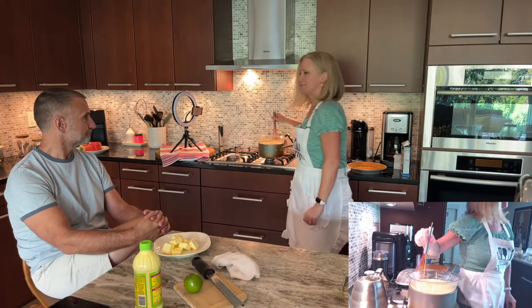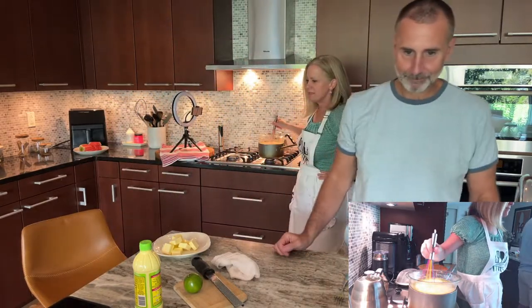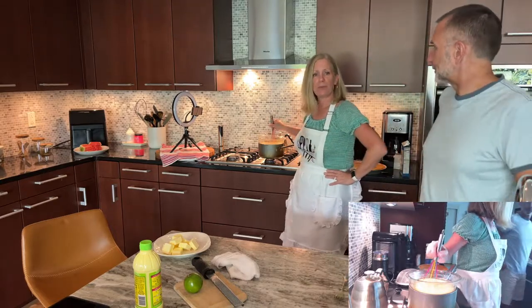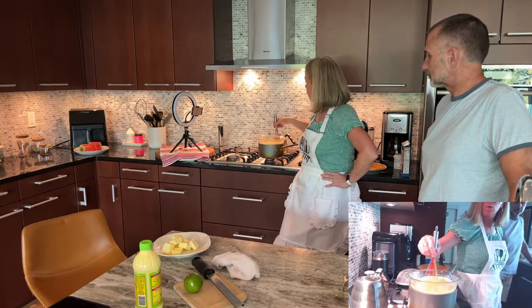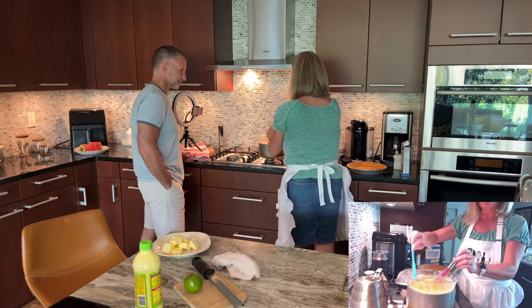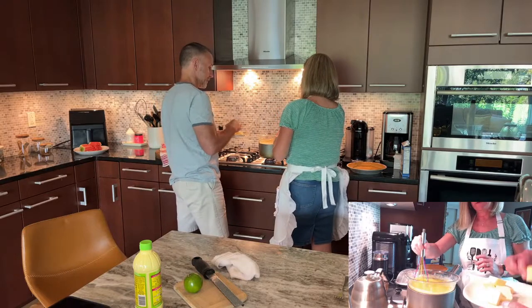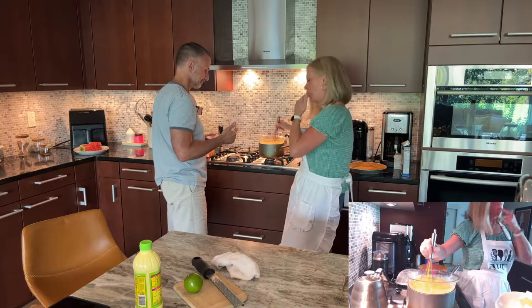Oh — come over here — look! You see how it's starting to coat the spoon? When you draw a line through it and it stays, that means it's getting thicker. So now I'm going to add the butter — bring me the butter! You add one chunk at a time — you can't add the next one until that one melts. This is patience.